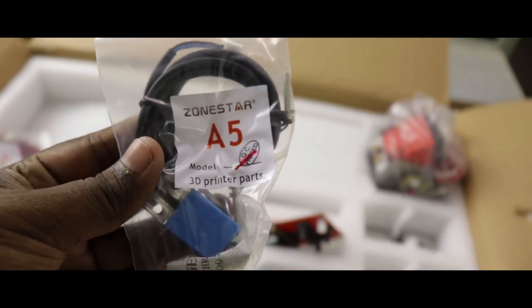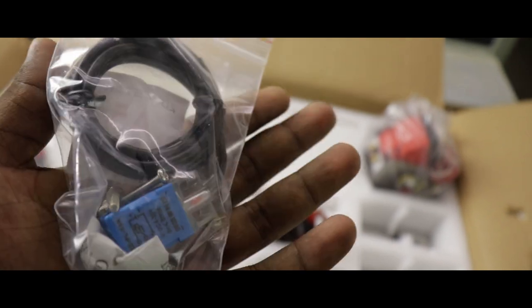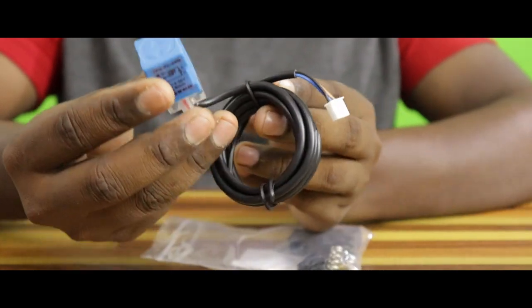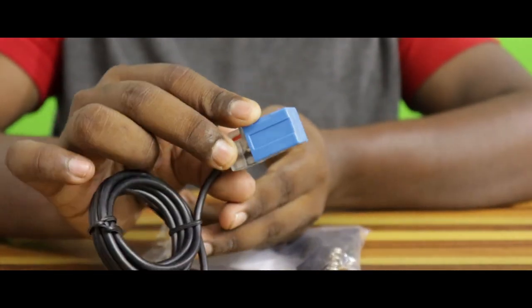There is a proximity sensor. This sensor can detect metals. The base plate may be uneven, but this sensor can be compensated by the computer program.